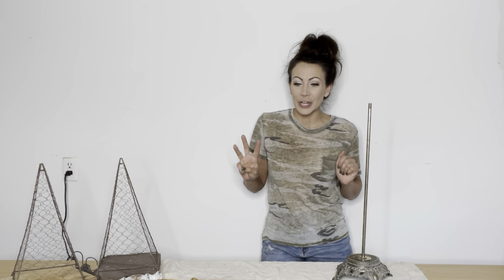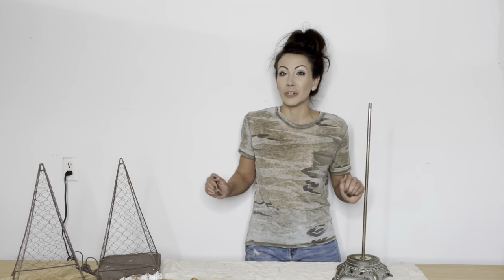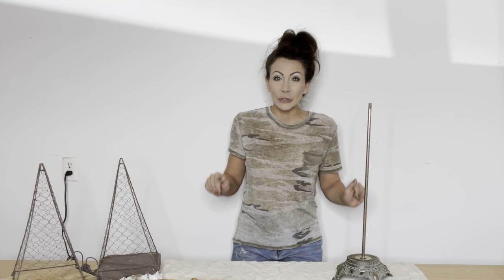I'm bringing to you three projects, all involving trees for the upcoming fall and holiday season. And I want to give a huge thank you to FlexiSpot for sponsoring today's video. This beautiful new desk you see in front of me is my new work table and I love it so much. So before we dive into the projects, let's take a little closer peek at this FlexiSpot. Y'all are going to be in love.